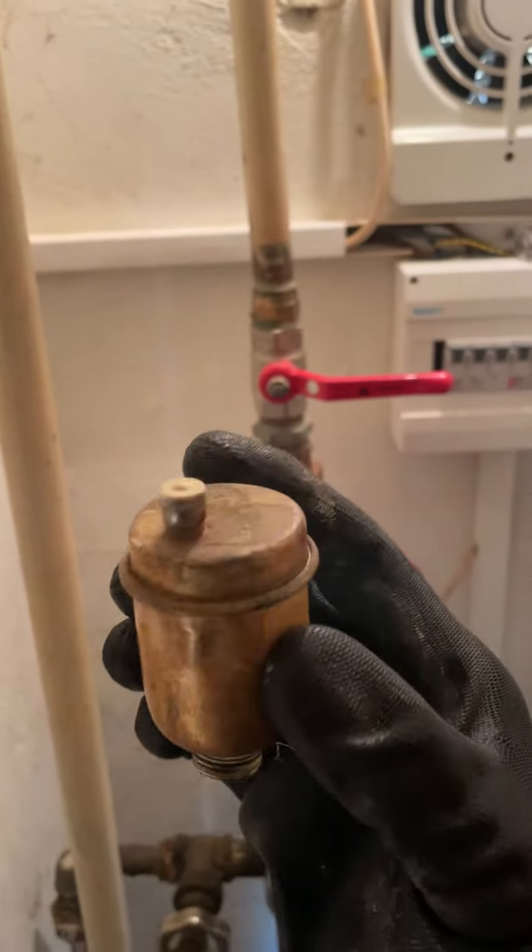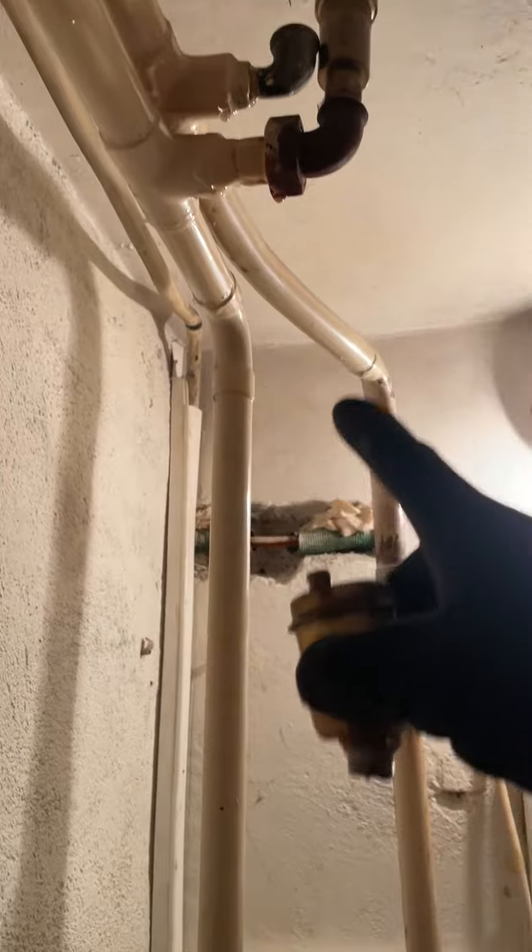I'm going to refurbish it, put it back in, and see if that works. If it doesn't, I'll go to the shop and buy a new one. I've also got this old faulty AAV out, which has been leaking and dripping down there, so I'm going to exchange that as well.